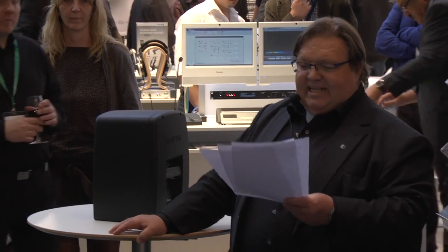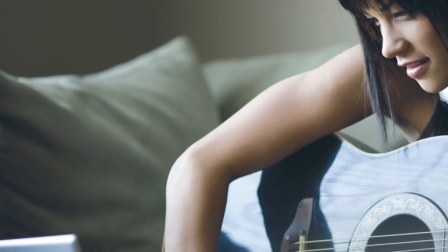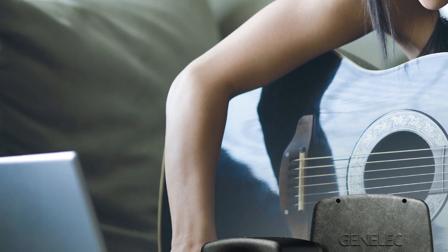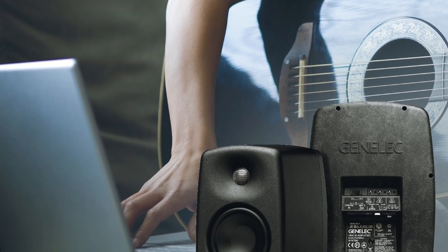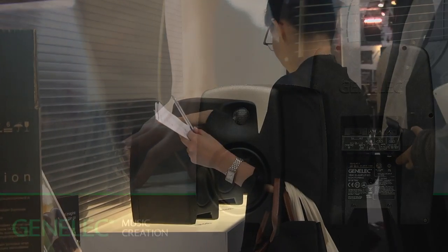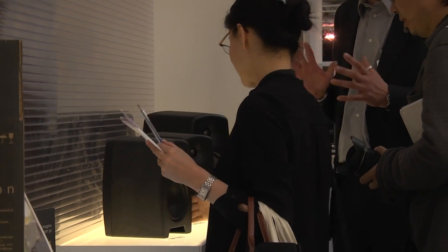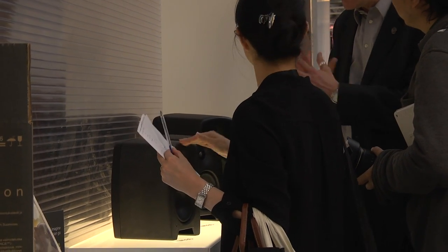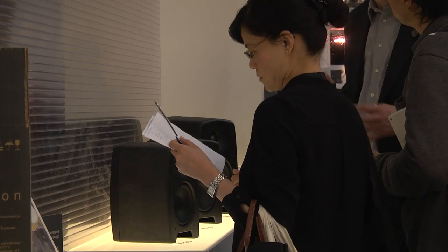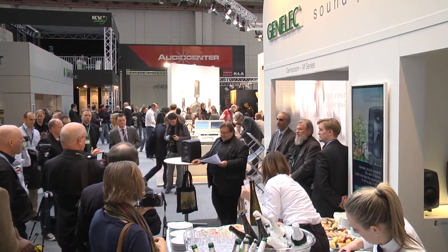Ladies and gentlemen, I present to you the M-series from Genelec — the M040 that we have here, and also the M030. These two products are targeted to that group of enthusiastic and professionally oriented people who take their music recording seriously and with a desire to hear exactly what comes out of the microphone or what the mixing console delivers.